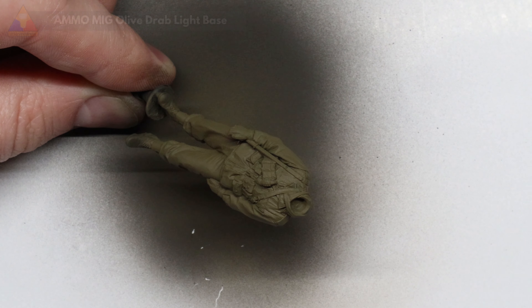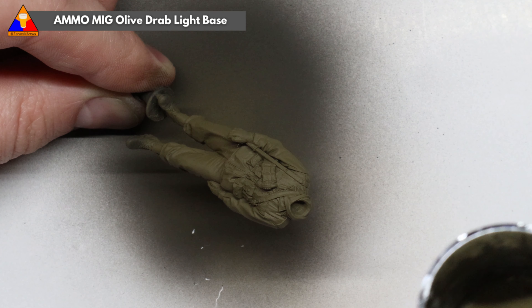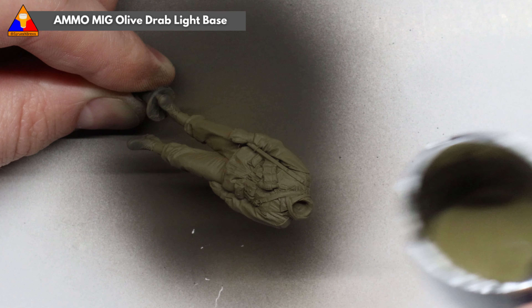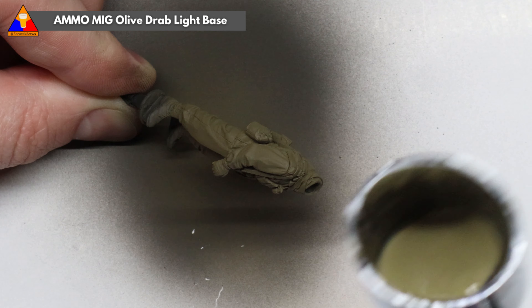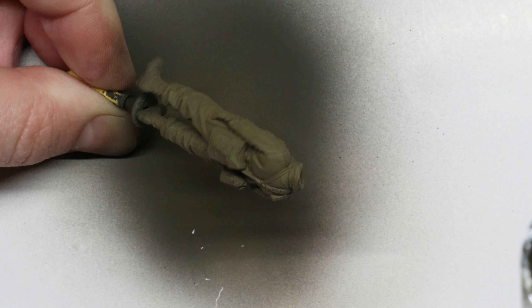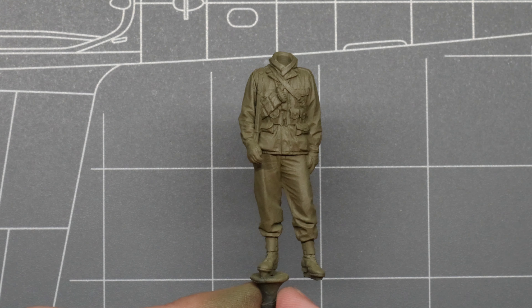To add a little contrast and interest to our all-over Olive Drab, we're going to grab a bit of Olive Drab Light Base and very lightly spray that on our figure from the top down. This is going to create some artificial highlights on the raised surfaces of the figure and replicate sunlight hitting our GI's uniform. Subtle, but kind of cool.